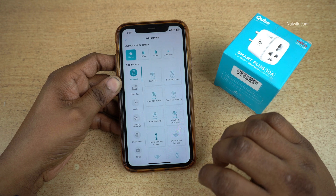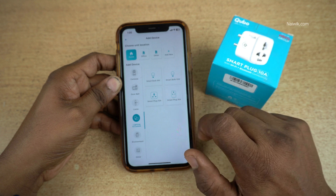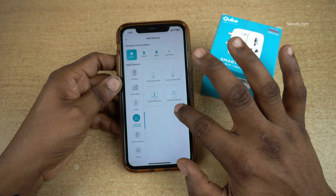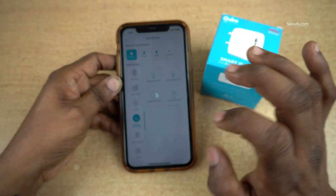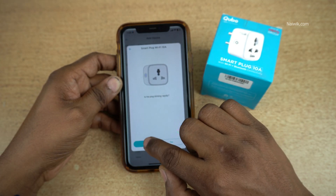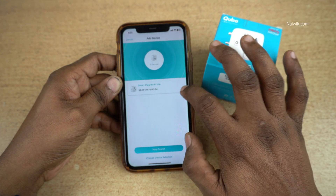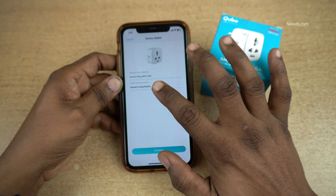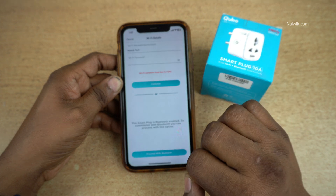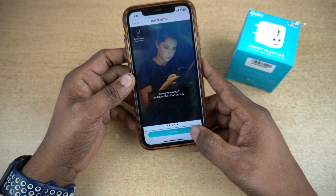Now you can see there are a lot of options. Since it's a Smartplug, I am going to click on Lighting and Control. Here you have four options. If you have a 10 Amps plug, select Smartplug 10 Amps. If you have a 16 Amps Smartplug, select Smartplug 16 Amps. I am going with the 10 Amps Smartplug. Give the permissions. It will ask: is the plug blinking rapidly? Click on Yes. It will search for the plug and automatically detect the Smartplug. Select the Smartplug, give it a name, and assign it to a room such as living room. Click on Continue. Select the Wi-Fi network, enter the password, and click on Continue. After connecting to the Wi-Fi network, click on Continue.